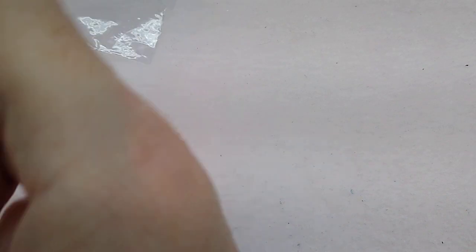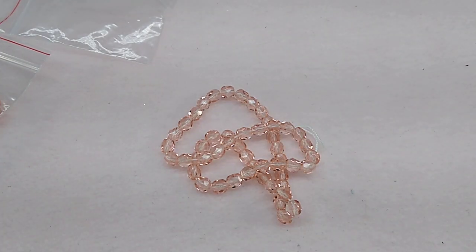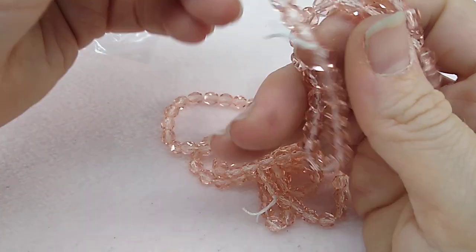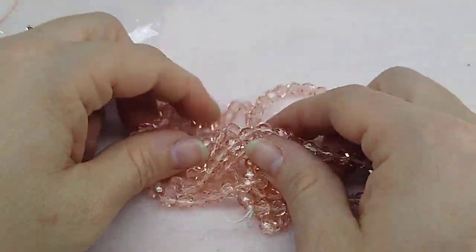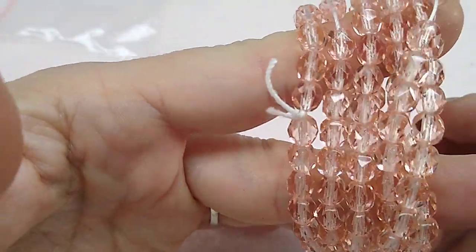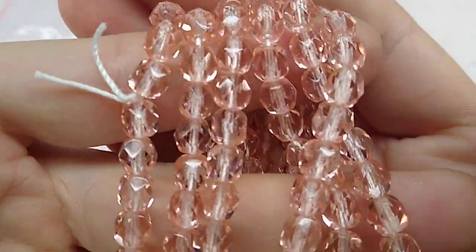Then I got 50 pieces of 6mm Czech glass faceted fire polish round beads in pink for 99 cents — I ordered three strands. So 150 pieces of 6mm fire polish beads for $2.97. These are absolutely stunning. It's a real light pink, almost an antique or vintage pink — like Swarovski's vintage rose color.